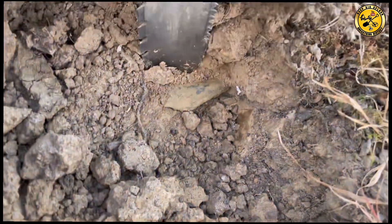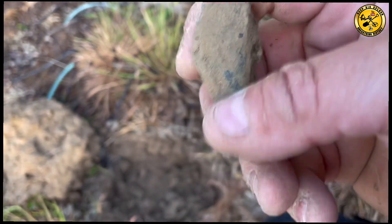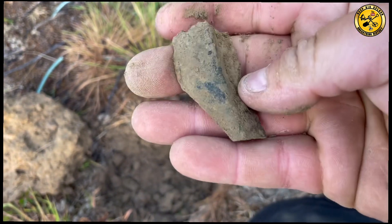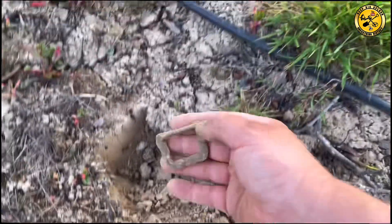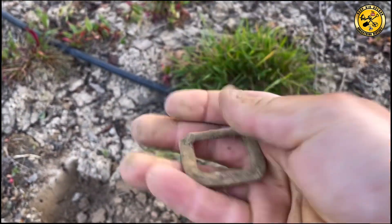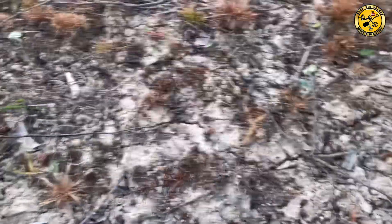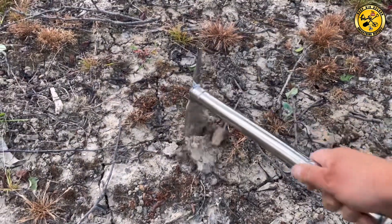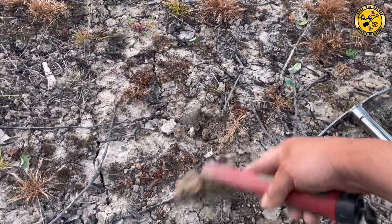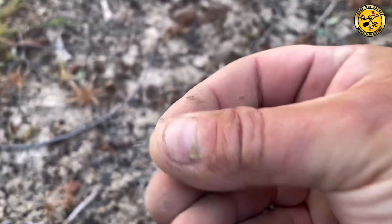It's got some green to it, some age to it. Let's see if there's anything on it. Well, that was a shallow 30 — I thought it was going to be junk. Well, it's not — it's a big old buckle. Bit of age to that one. Another shallow one here, just in case it's something nice. I doubt it.